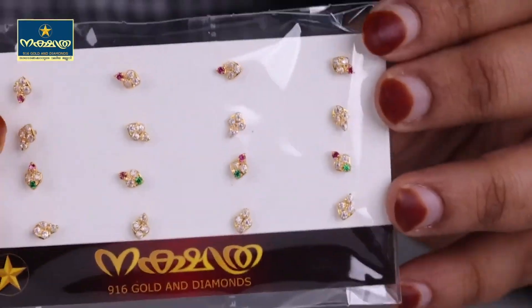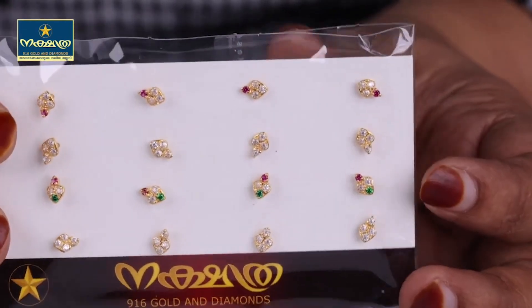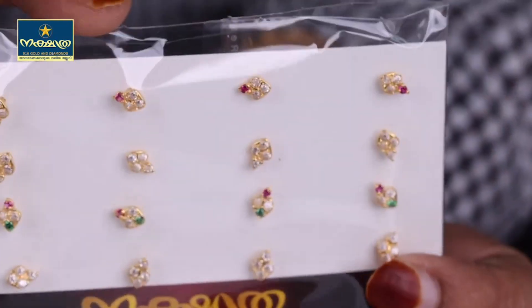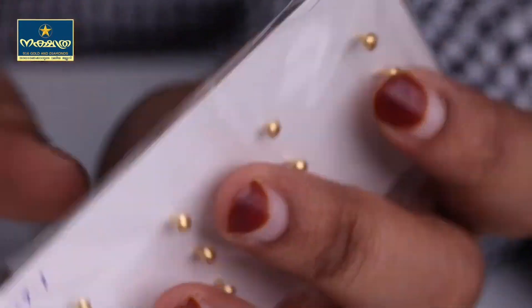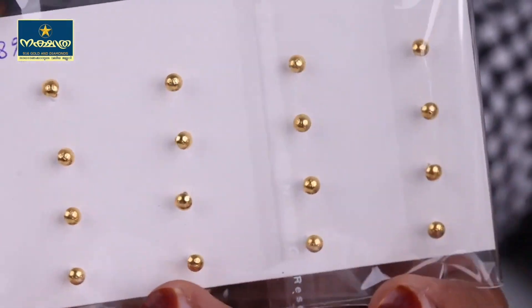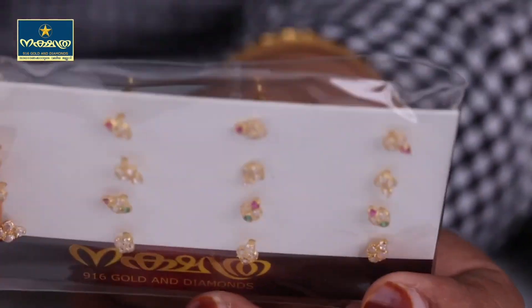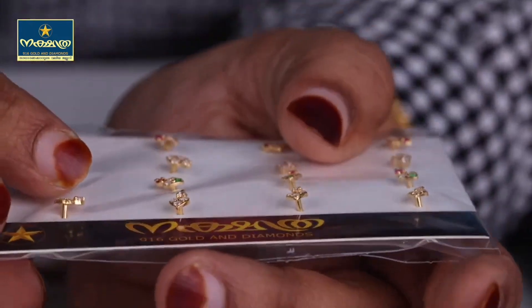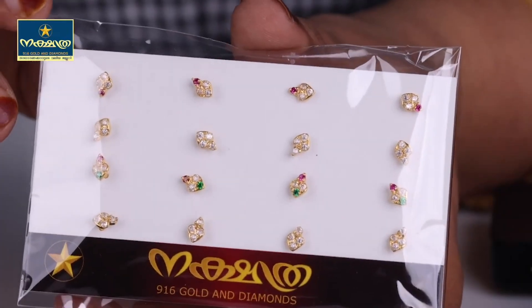Let's look at this. Here is an apple design. Look at this — this is a cover. This is a small stud.